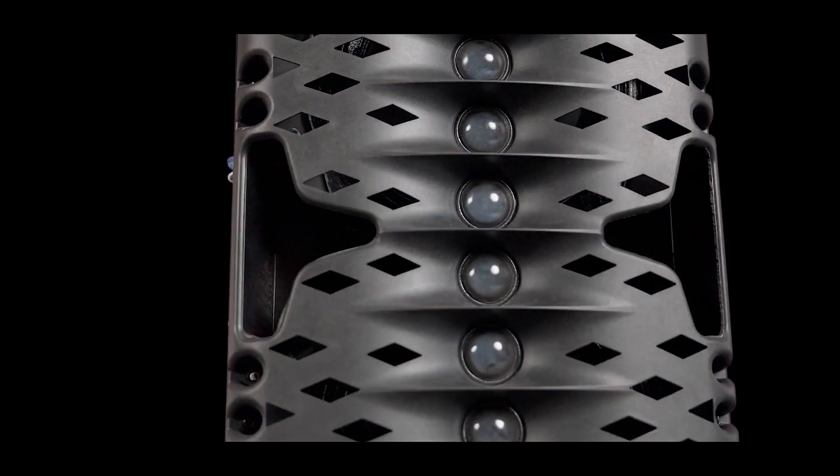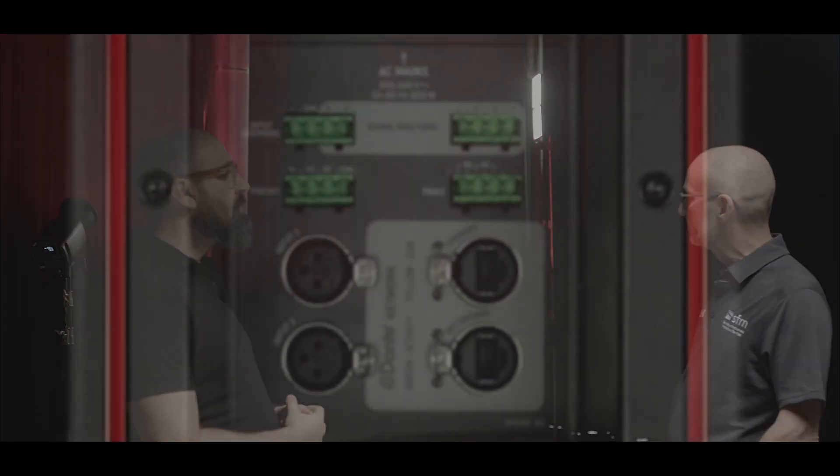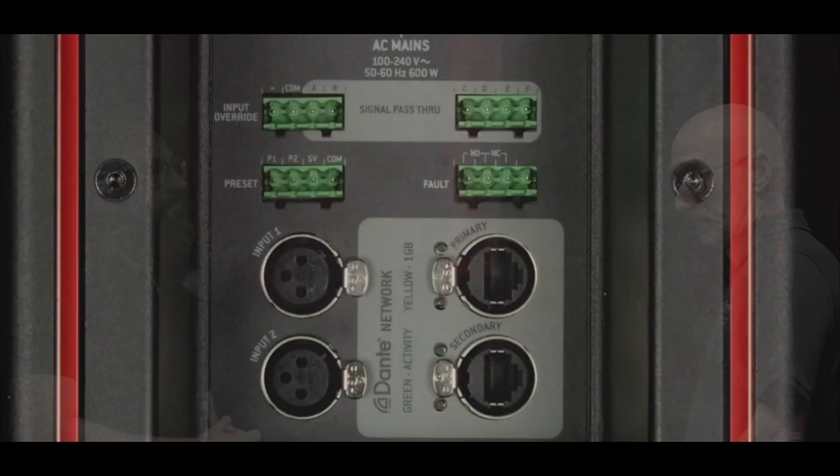Also, serviceability — the modules can be replaced from the front of the unit, so if the system is permanently installed, there's no reason to have to take it down to service modules. As far as input, you have analog input, you have Dante primary and secondary, and you also have AES/EBU.